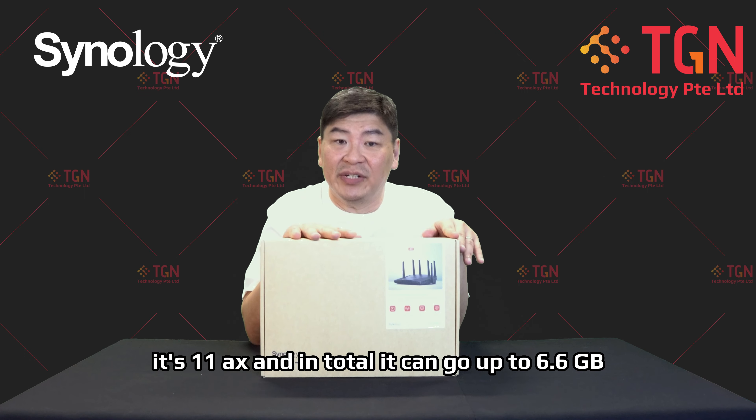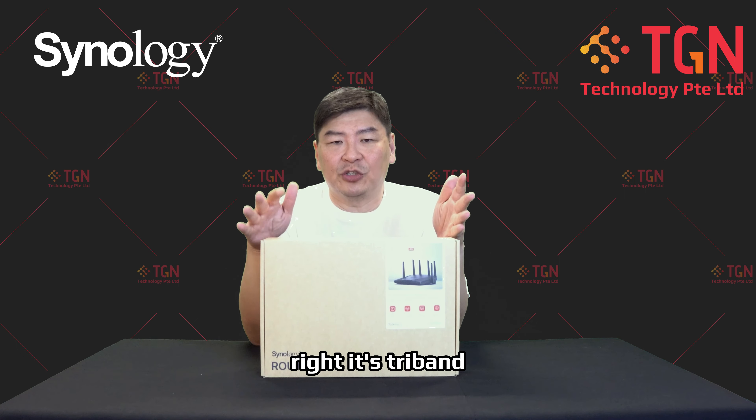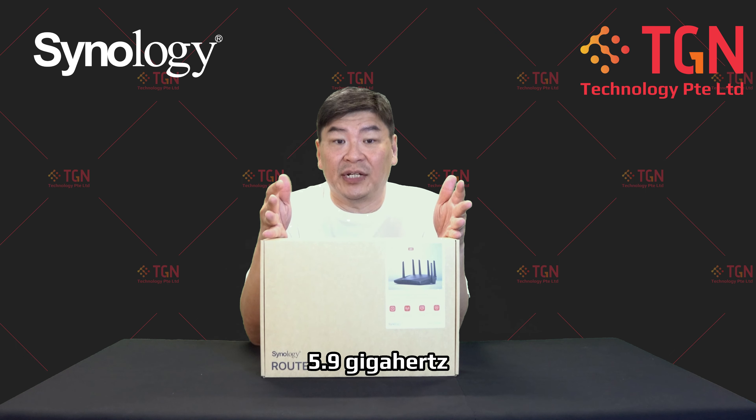For the WiFi portion, it's 802.11AX and in total it can go up to 6.6Gbps. It's tri-band and supports the latest WiFi 6E at 5.9GHz.